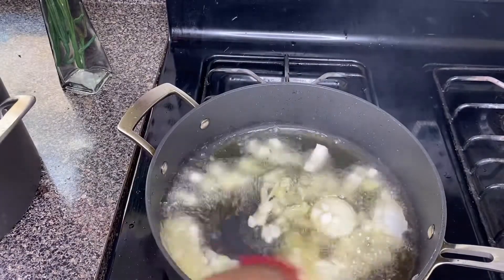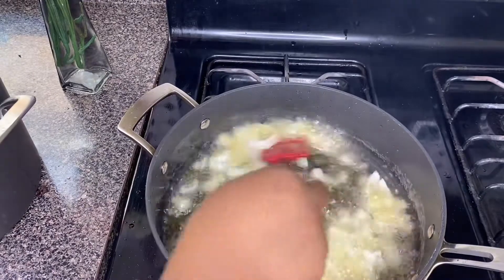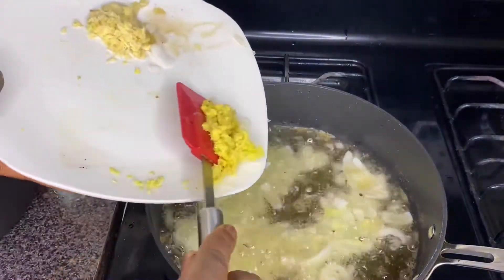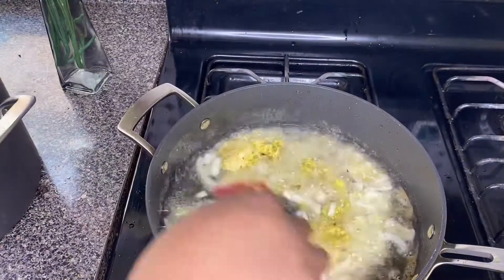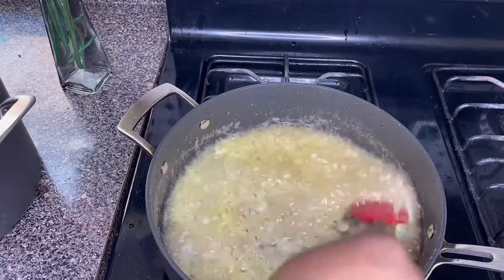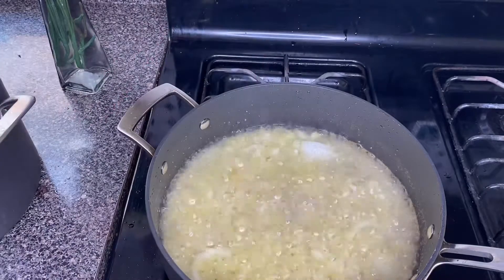Onto the same pan I'll be adding fresh oil, some onion, and fry it for about one minute. Then I'll be adding my grated ginger and some garlic into it. Just stir it and let all of that fry for one minute.